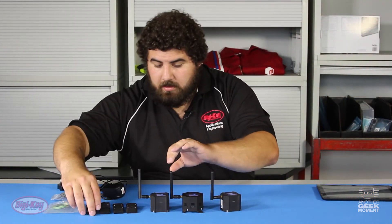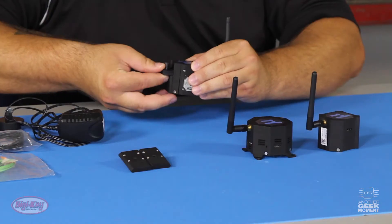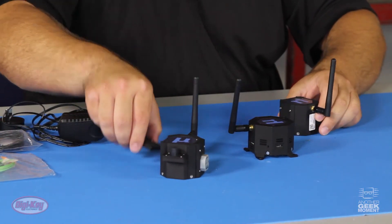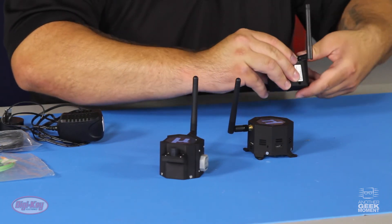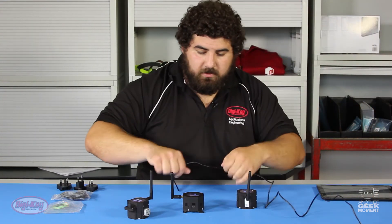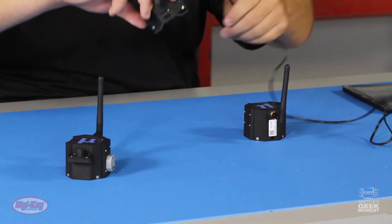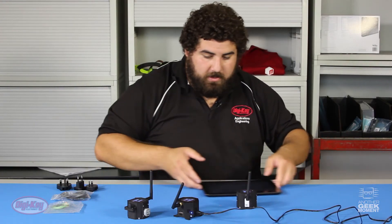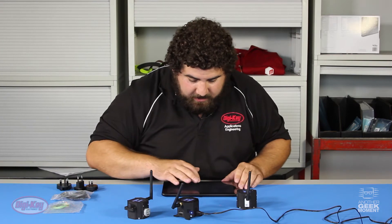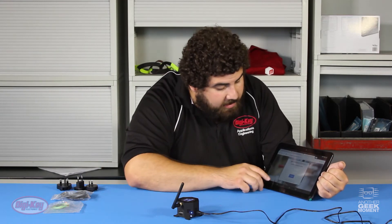Now let's connect the kit. You'll take your peripherals and actuators and connect them to the wireless devices. Then take your power cord and connect via micro USB. You'll see the blue light comes on your network manager, and from here it will put out a Wi-Fi SSID which you'll connect to. As you can see, I'm connecting to it right now. Now that we've connected to the VersaSense Wi-Fi SSID, we've moved the sensors off to a distance so that we can connect to them.